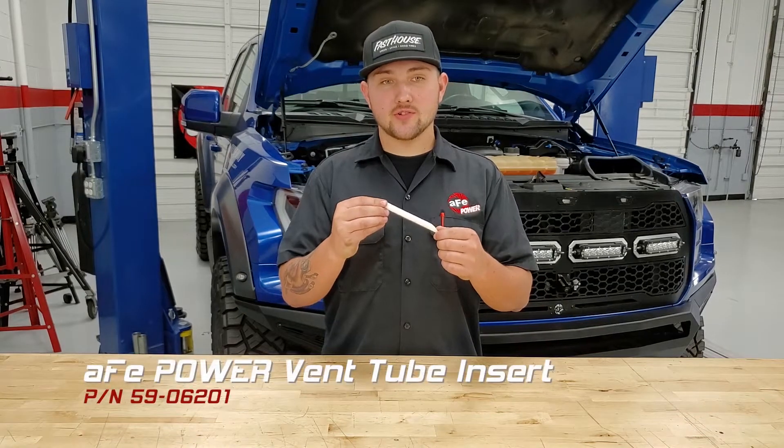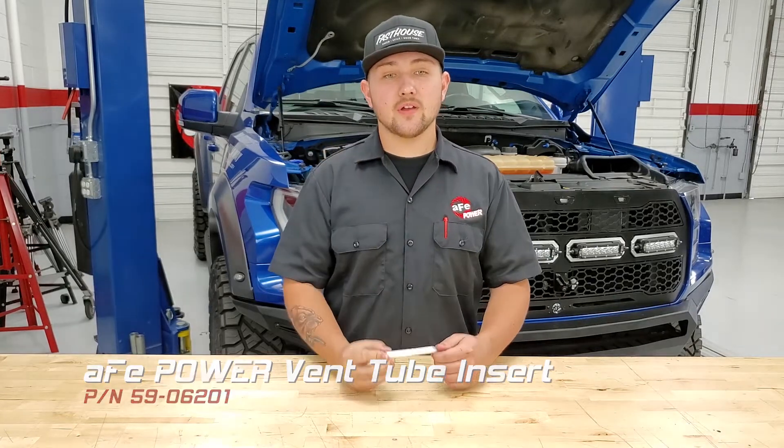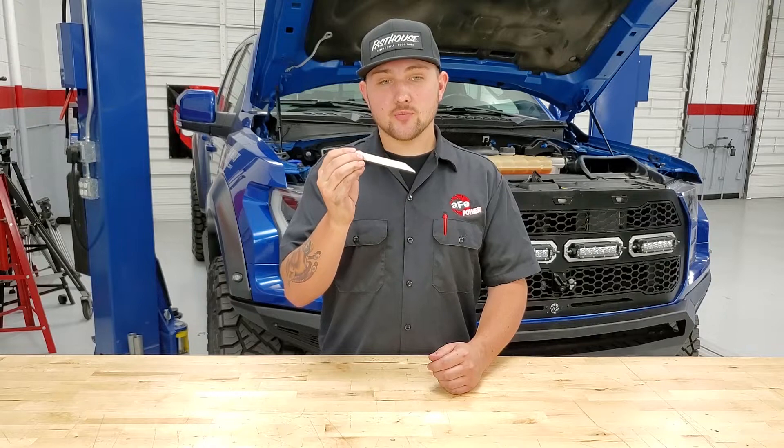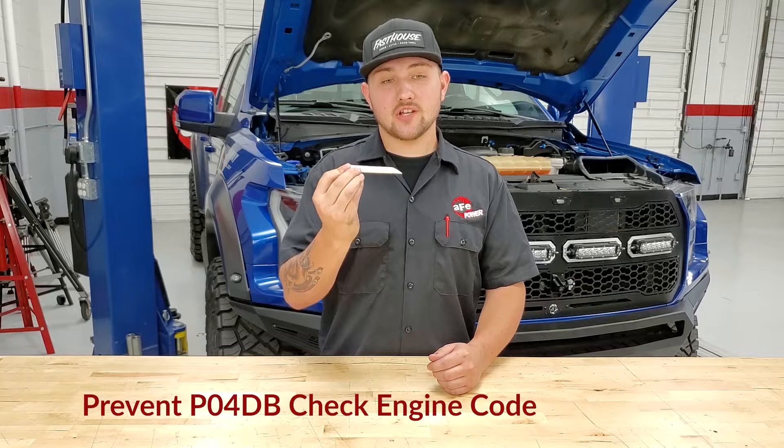Here we have the AFV power vent insert tube. This is going to be included on all of our intakes for the 2016 and up EcoBoost F-150 and Raptor. What this is going to do is assure the proper amount of vacuum that's pulled on the CCV. This is going to prevent the P04dB check engine light.